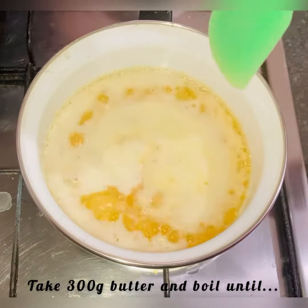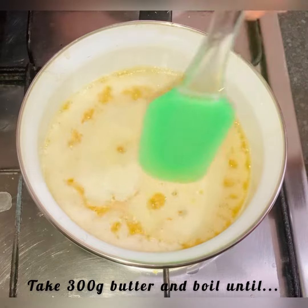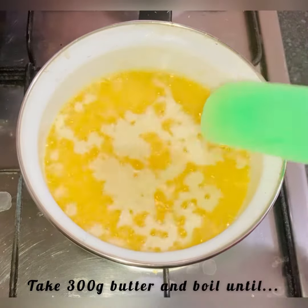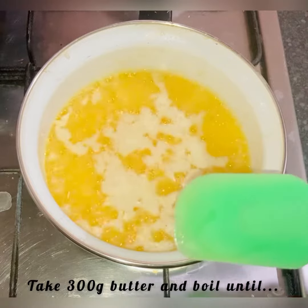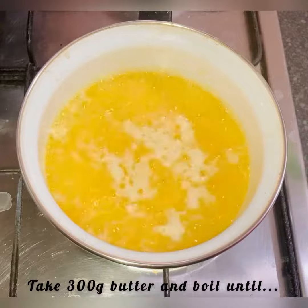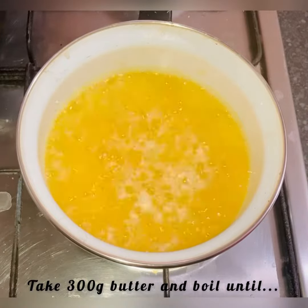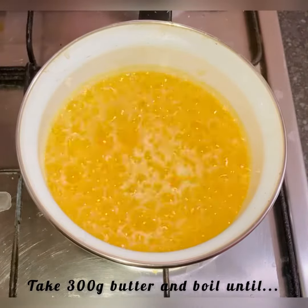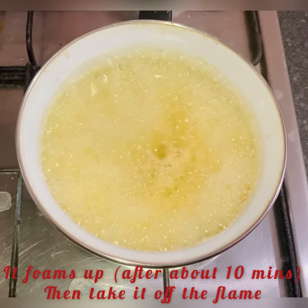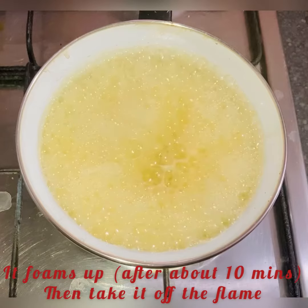Now, do that delicately — you don't want the spatula to go in, so just gently at the top. After about seven minutes, it becomes like this and you cannot move your eyes. After about nine to ten minutes, it is time to skim the foam. You can put it in the water.